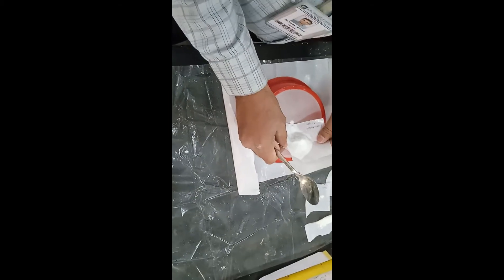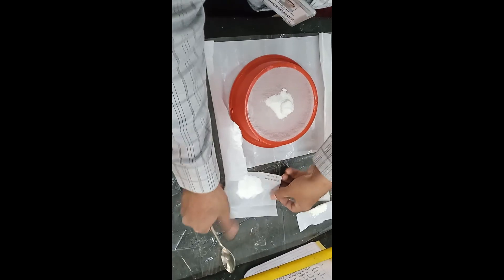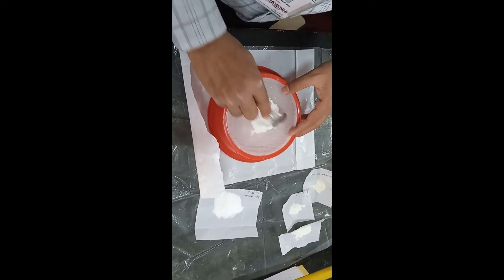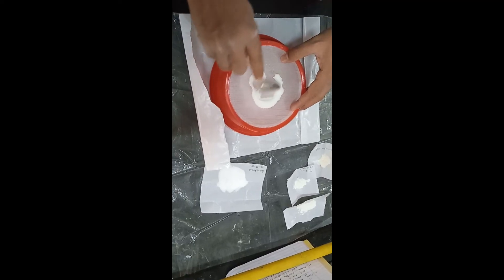The first step is sifting of the materials through a 40mm sieve, so that we can get the uniform particle size of all starting materials.